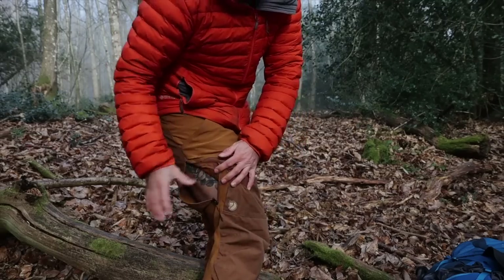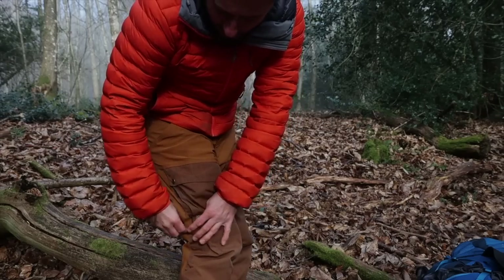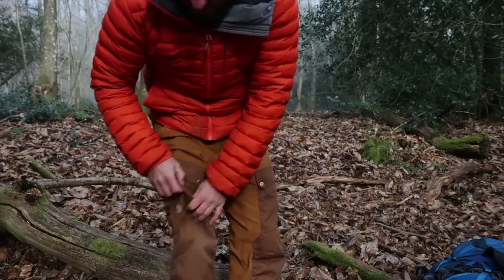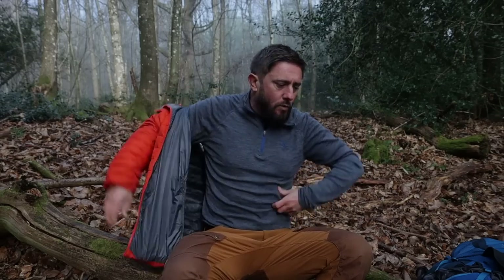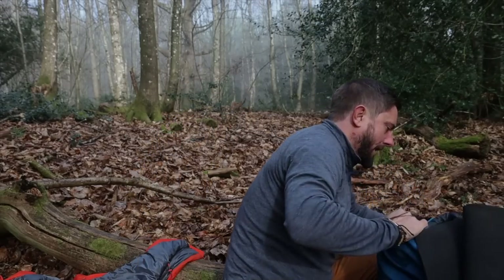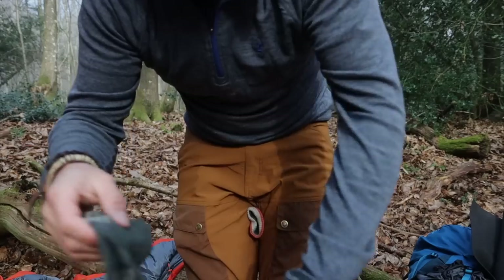Phil Raven hiking trousers with vents — I found these really handy. Even in winter I was often opening the vents to get some extra airflow. There's one on each side. I didn't take the coat I'm wearing today — that's just because it's nippy now. I hiked in a North Ridge merino wool thin base layer — that's what I hiked in.